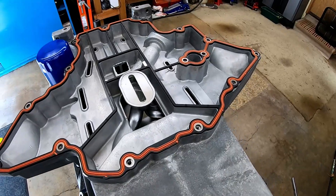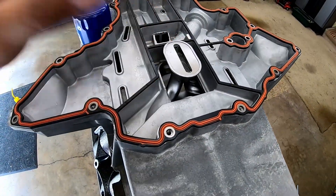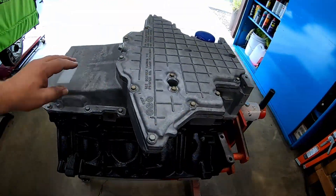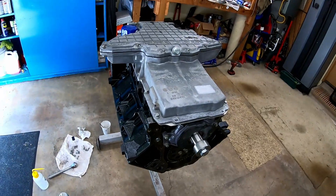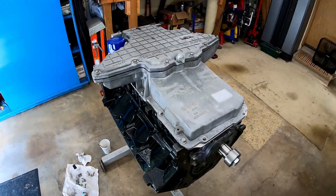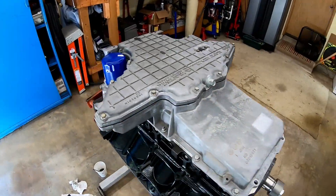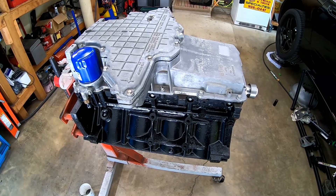I want to make sure I torqued the nut on the windage tray for the pickup tube bracket, so I'm going to quickly knock this pan back off and verify that. Oil pan's on, good clearance on the pickup tube and windage tray. I've rotated it through again to make sure I don't hear any noises. That's pretty much it for putting a factory windage tray on a 4-inch stroke aftermarket crank. If you have any questions, comments, or concerns, put them in the comments down below. This thing's going in the car this weekend, come hell or high water. I'm sure there will be a few more videos on this build, so stay tuned and we'll see you on the next one.